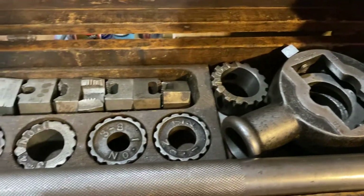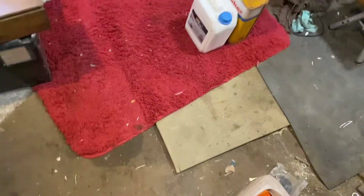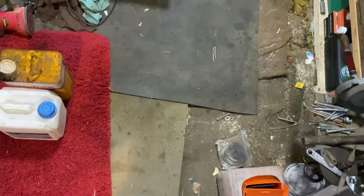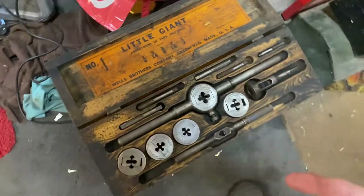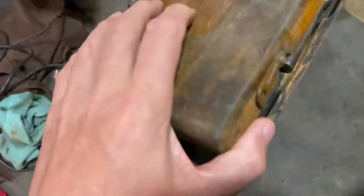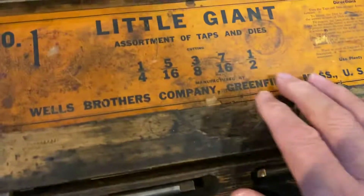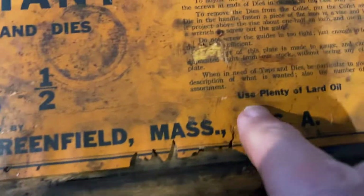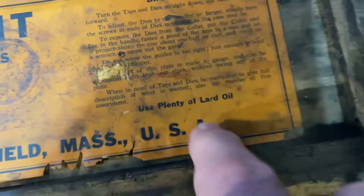And then I thought, well how am I going to explain this smell? Because oil is oil is oil, and there's all sorts of oils. So how am I going to get over the smell of it? Well, Little Giant — same thing. I knew I'd seen it somewhere on the label. Here's another little tap and die set — in its original box with the original label. But I want you to notice this — look, it says: use plenty of lard oil. What is lard oil? Do they still make lard oil?